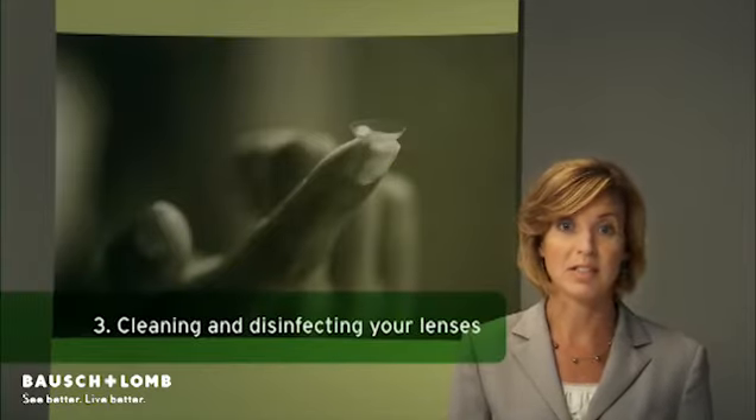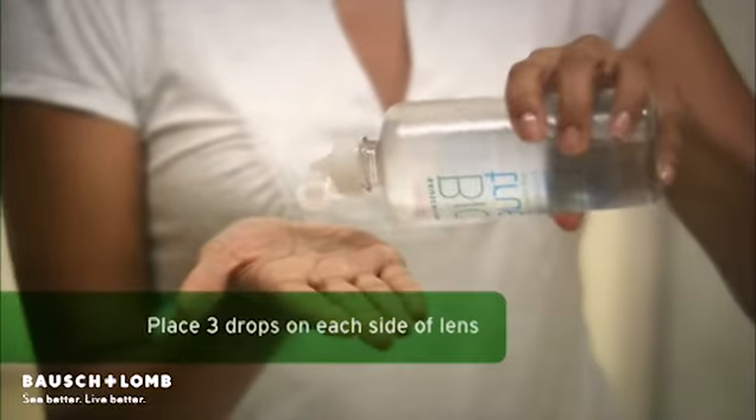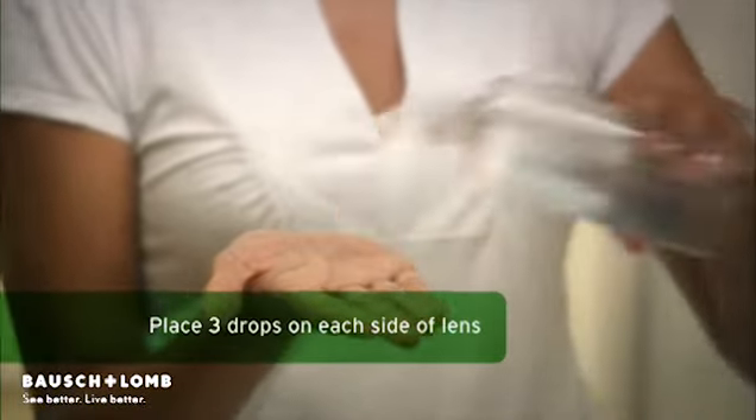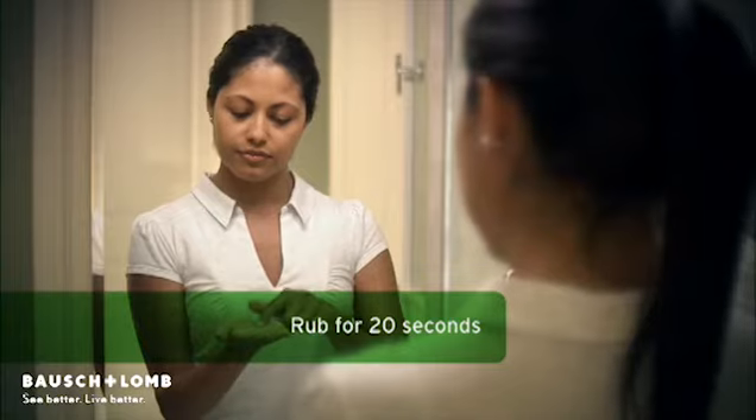Now that you've removed your lenses, you'll need to clean and disinfect them. Remember to do this after each use to keep your lenses comfortable and your eyes healthy. First, place at least 3 drops of Biotrue Multipurpose Solution on each side of the lens surface and gently rub in a back and forth motion for 20 seconds.